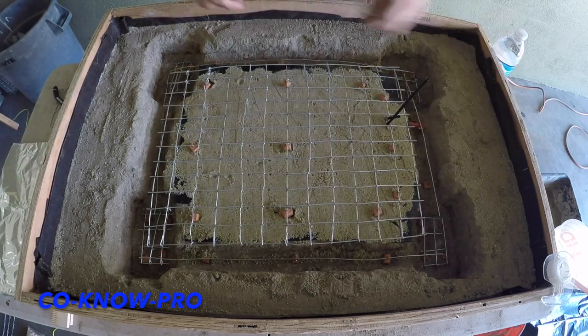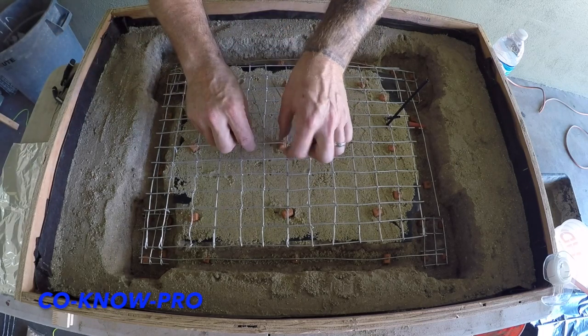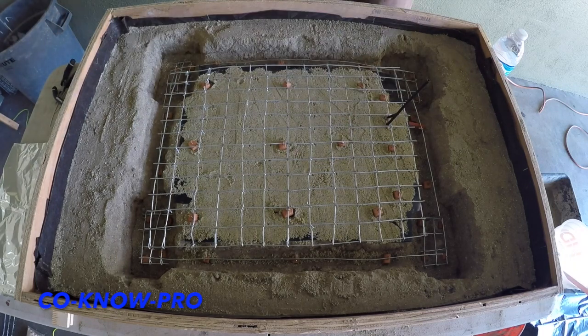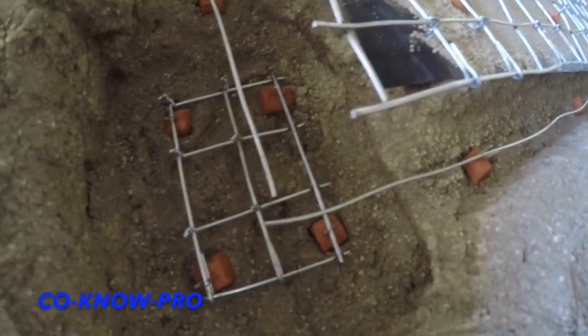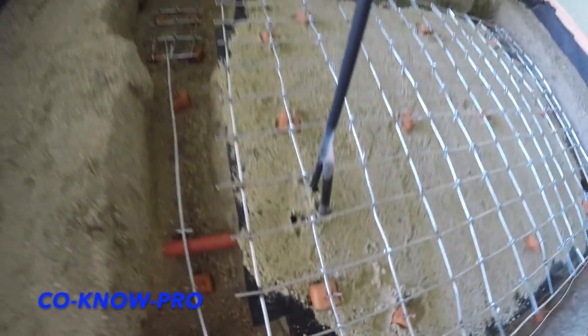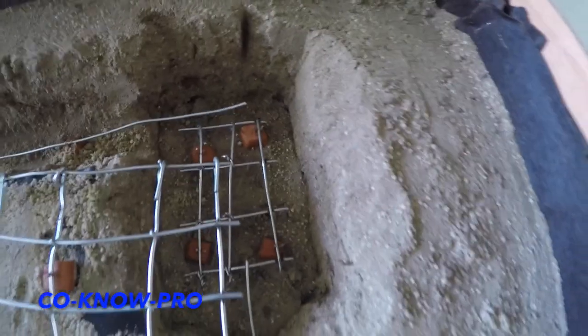We have our side foundations with our pads and all our rebar there. The Dobies are to keep all of your reinforcement steel minimum three inches off the ground — you don't want any steel in contact with the soil. And you see those corners right there? You're supposed to have a 90-degree bend on your rebar connecting all four corners. Typically you'll have two layers of rebar depending on how big your foundation is and what the plans are calling out for as far as load goes.